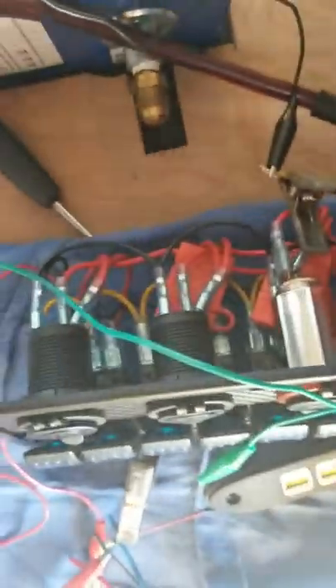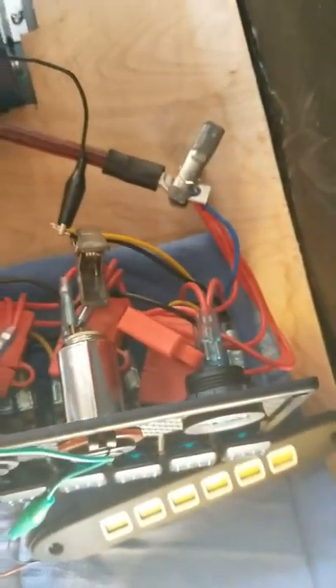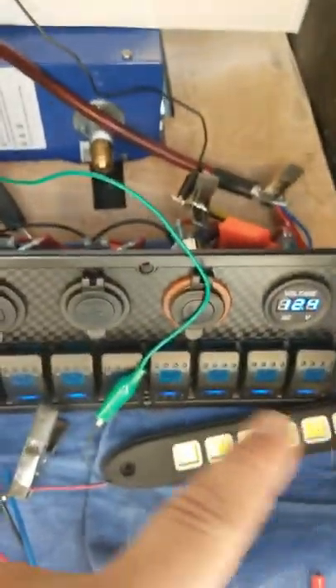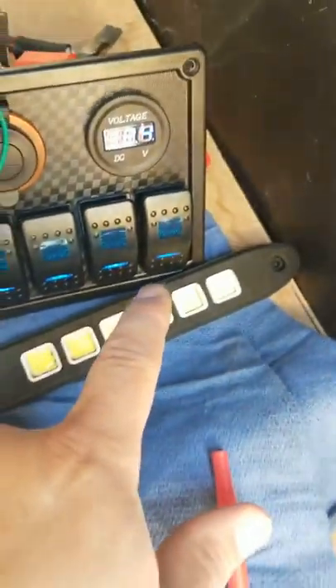Hey guys, so I'm testing out this switchboard here. It's a ton of wires in the back, but everything's already basically wired up for you. The only ones you have to worry about are the yellow and black one. The black one powers up off the battery for the entire switchboard, and the yellow is the negative for these lights.